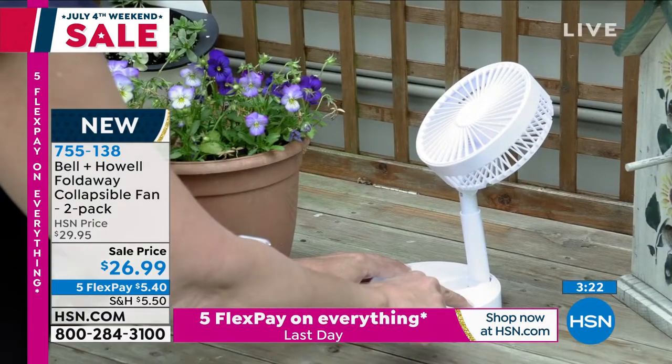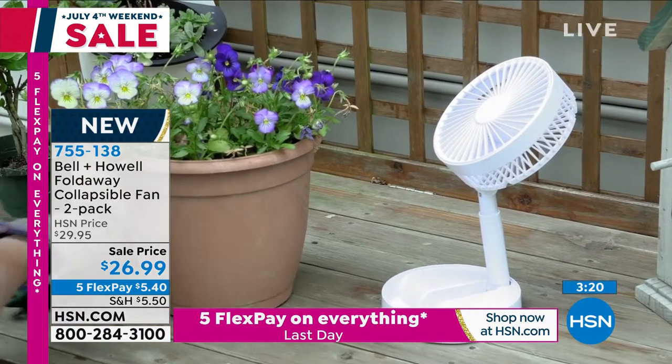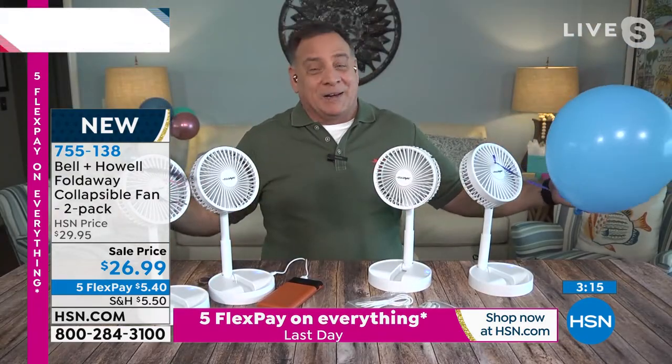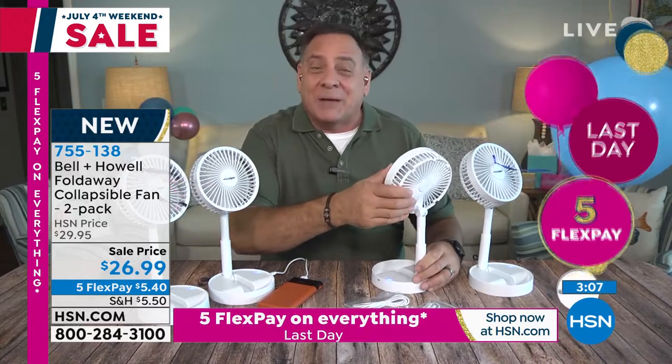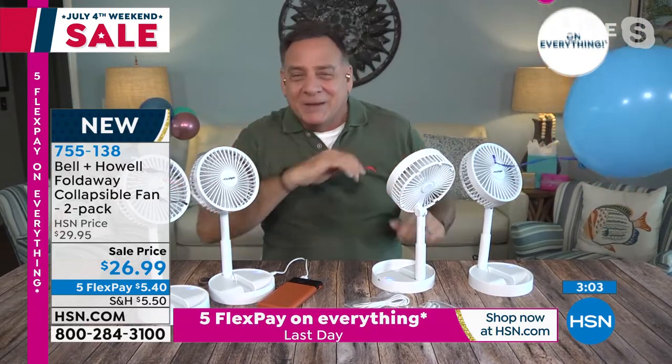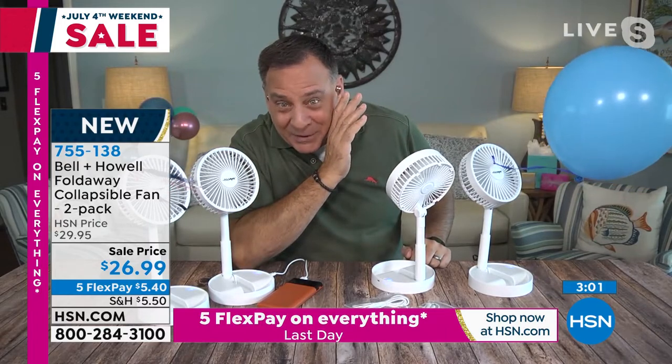You can use these indoors, outdoors, take them to the beach. And in your car — I always see cars driving down the road with their windows open. Here in Florida, if somebody's driving on a hot day with windows open, you know what that means: their air conditioning is broken. This is absolutely perfect for that. I just turned this around on me because it's a little warm in here — the boss won't let me turn the air down.